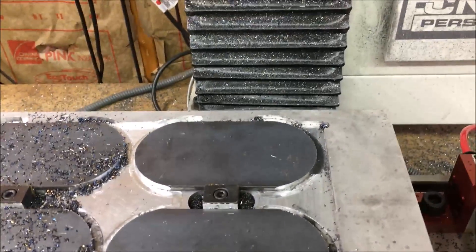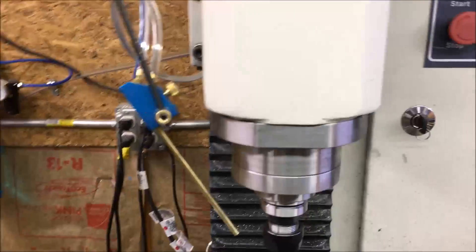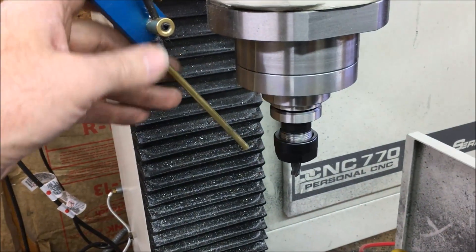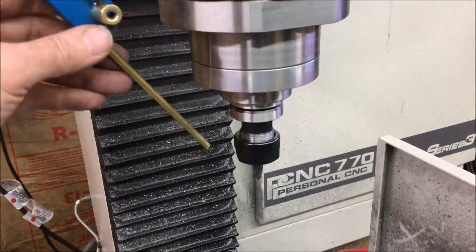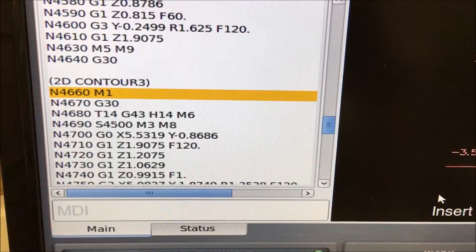I'm going to change over to the 5-6 tenths mm step. Well, I just realized I didn't even have my air blast on it. I'd be curious to see if that had a big influence on the color of the chip. Okay, this is at 4,500 RPM at 120 inches a minute.